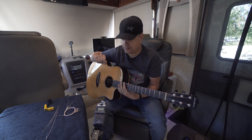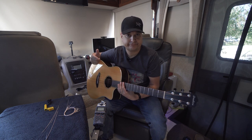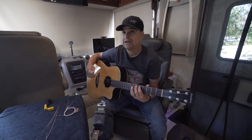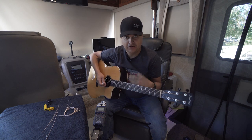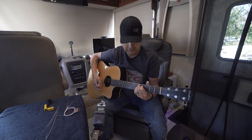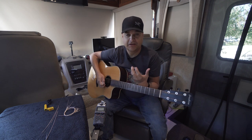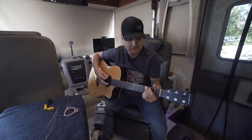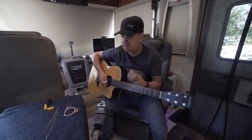A couple of observations: first of all, they don't feel weird and slick and Teflon-y like Elixirs do — not at all. They feel like regular strings. In fact, they still give you that string slide. You don't obviously want that too much, but if you don't have it, it doesn't feel right. They sound nice and bright. They don't sound weirdly muted like Elixirs do — I hate that sound. My biggest thing is they feel right. They feel really, really good.